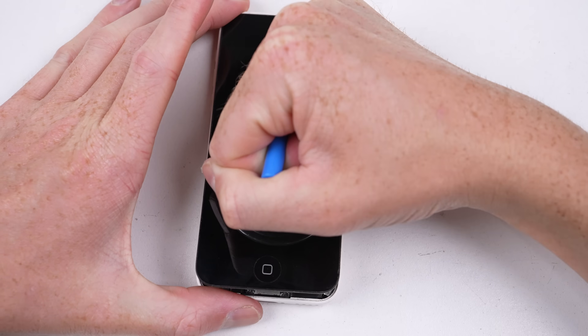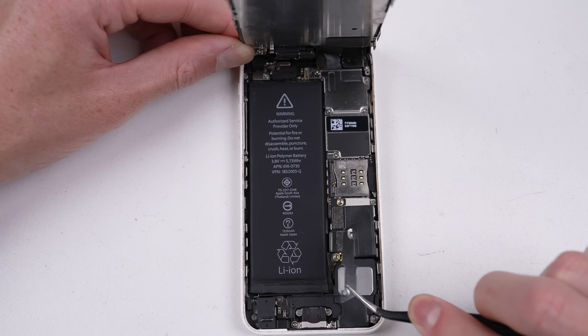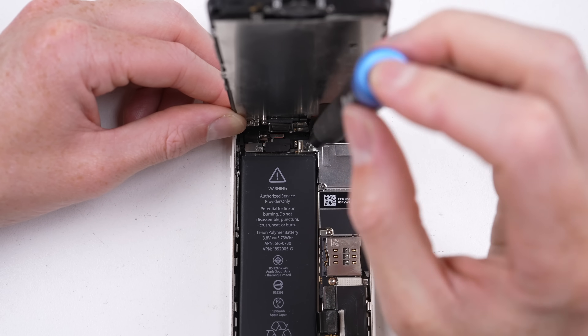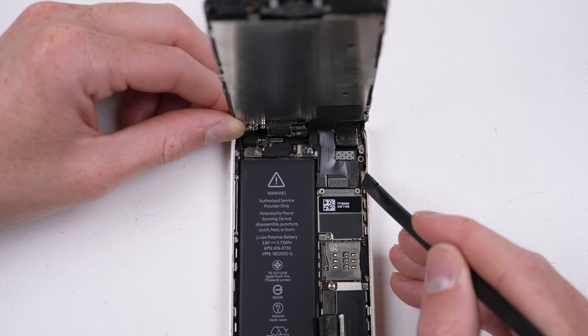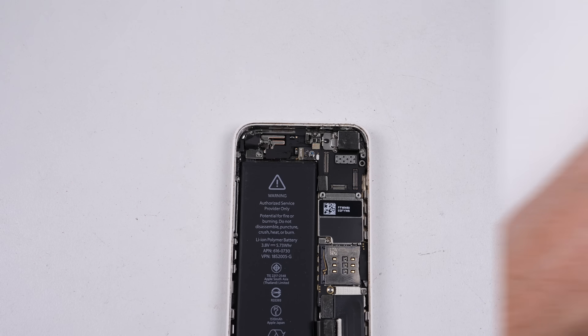This phone predates liquid-repelling adhesive, so after the two pentalobe screws are removed, it pulls open freely. The battery can be unplugged before I work on removing the front display. All these screws are of varying length, so I'll be sure to keep track of them.